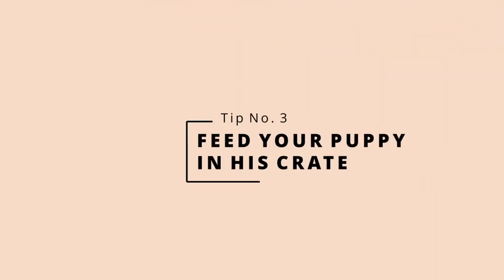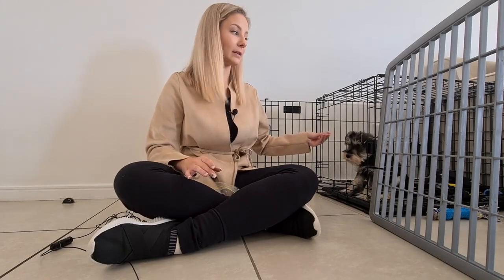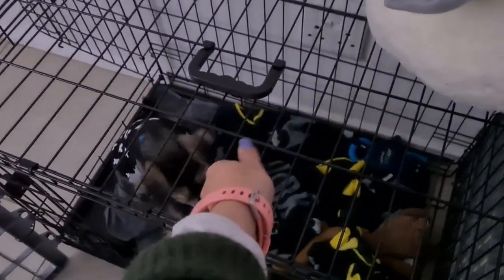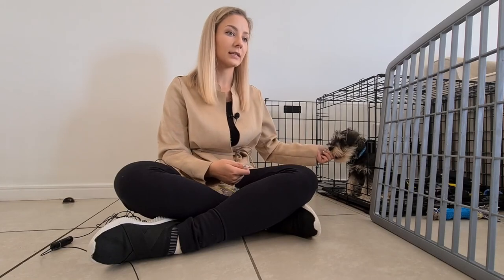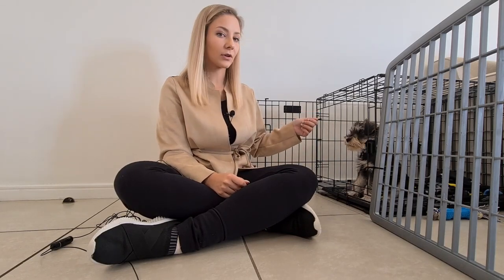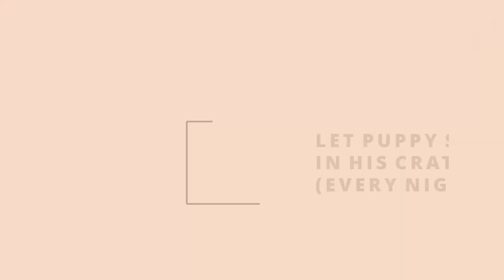Tip number three is to make sure you are feeding your puppy in the crate. You want meal time to happen in his crate. We started feeding him from day one in his crate, so he knows that when he's in there he's going to enjoy it and get lots of food and treats. You can even see him now — I'm feeding him some of his lunch. He has all four paws in the crate, and that is when he gets a treat and his food.